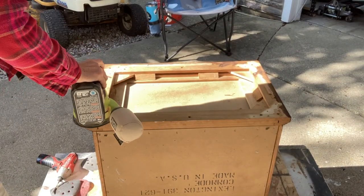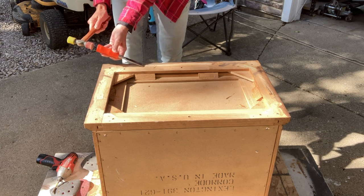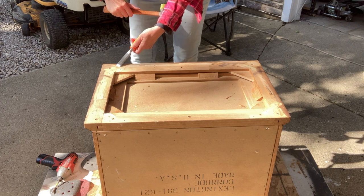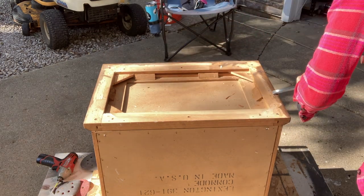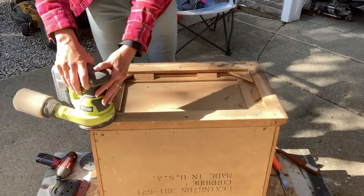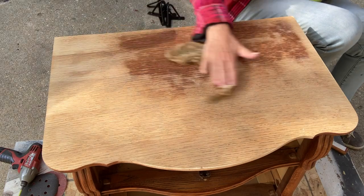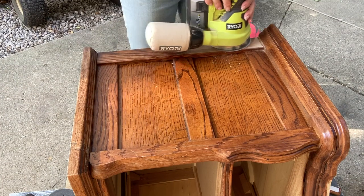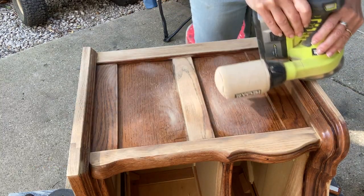Now that I've removed the decorative pieces and the feet, I can go back with my chisel and take off as much glue as possible — as much as I can possibly get off — because otherwise I'm going to tear up my sandpaper on my orbital sander. I had one troublesome spot on the top and I sanded and sanded and it looks pretty good there, but I'll show you a little more about that in a bit.